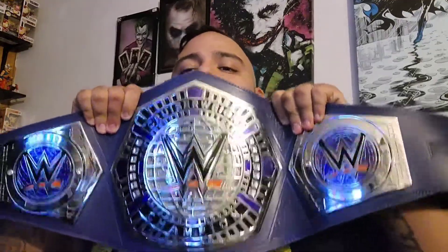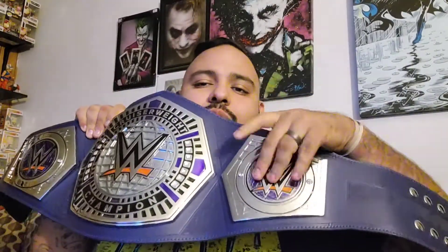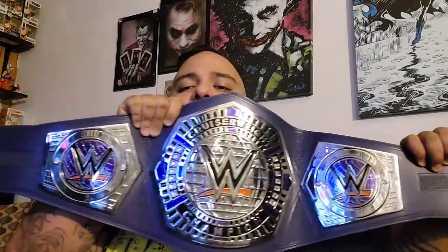It's a really nice size title right here. It's the Cruiserweight Championship — silver plates, and the plates are removable. I love the silver look on it, I love the purple strap, love all the detail. One of the WWE's best straps — not stiff at all, very floppy. And look at that curve — that is one hell of a curve on the WWE title right there. Gorgeous. The plates are some thick, thick plates.